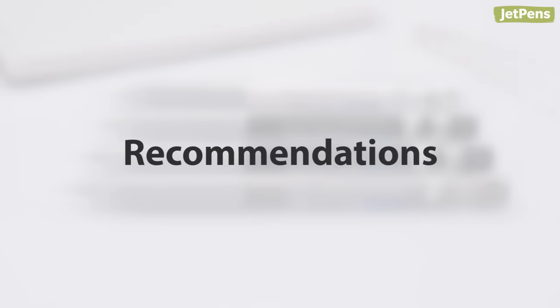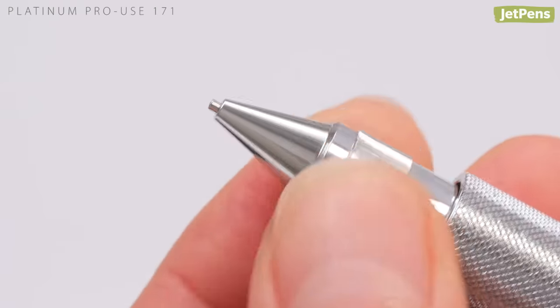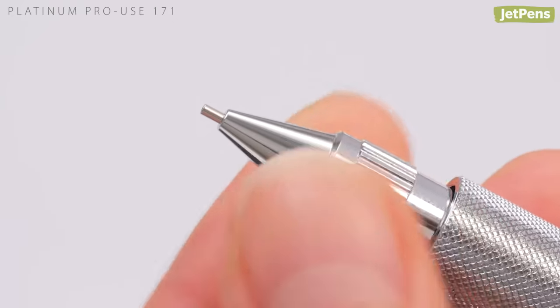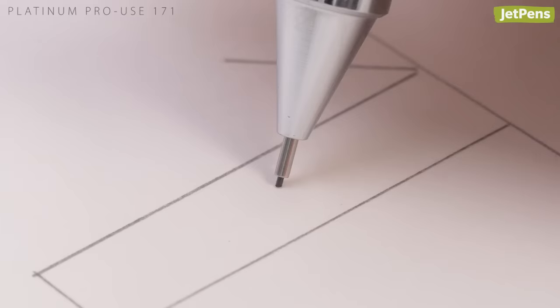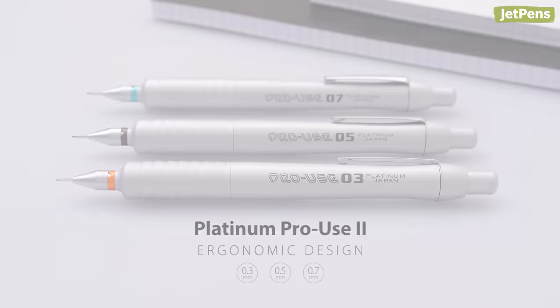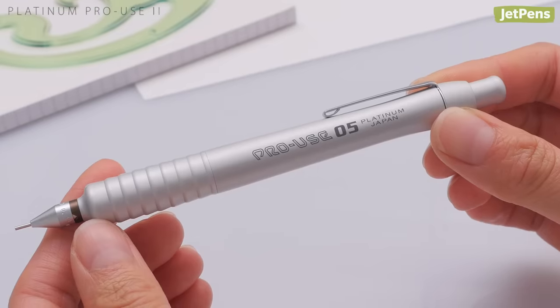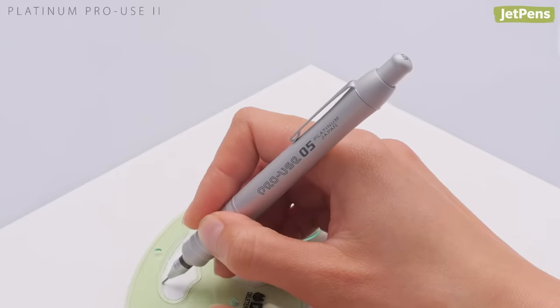Now let's look at our recommendations for drafting pencils. Our top pick is the sturdy Platinum ProUse 171. It has all the makings of a good drafting pencil and then some. You can adjust the length of the lead sleeve by twisting the nose cone. There's also a lead protecting mechanism that slides the lead back if you accidentally press too hard. Despite its bulky appearance, the Platinum ProUse is surprisingly lightweight and comfortable. The unique body shape features gentle curves that let the pencil rest comfortably in the hands.